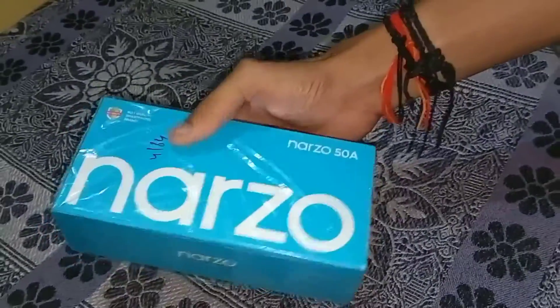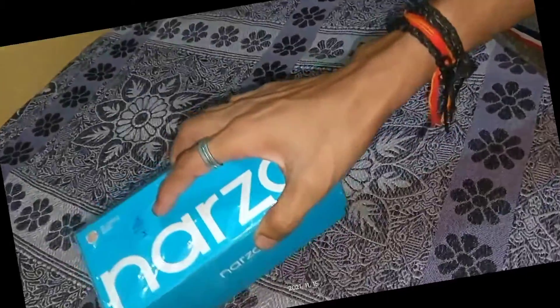My name is Khulamka. Welcome back. My house is here. My brand new phone, the Narzo 58. I will open it quickly.